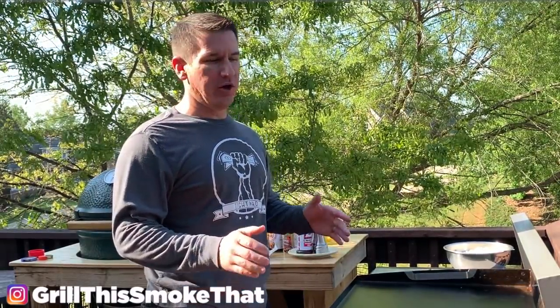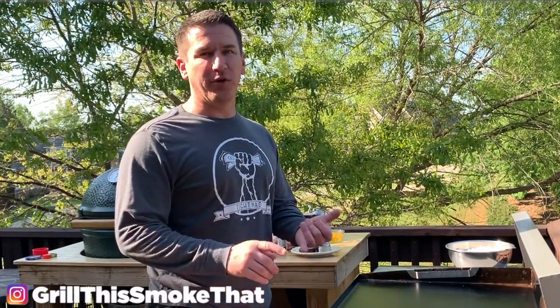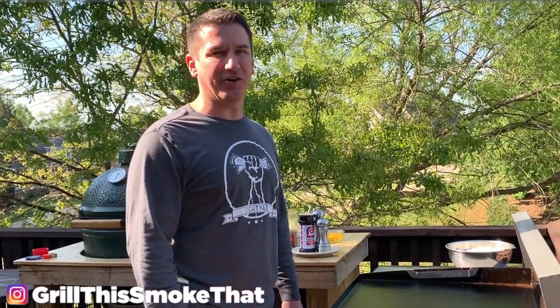Welcome back to Grill This Smoke That. This is going to be my first video cooking on the Blackstone specifically for this channel. I will have some other videos that I'm migrating over from my Tightwad DIY channel. Today we're going to be doing Japanese style hibachi. We have some vegetables, we have rice, we have shrimp, and we have steak. So let's go ahead and get started.